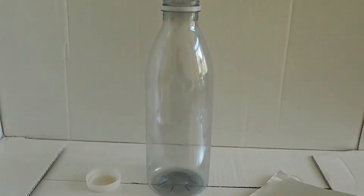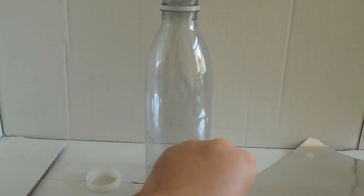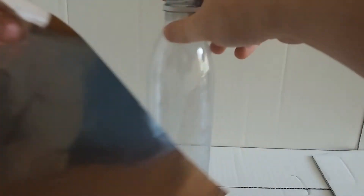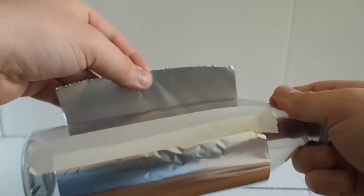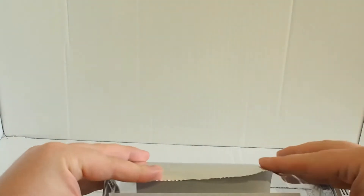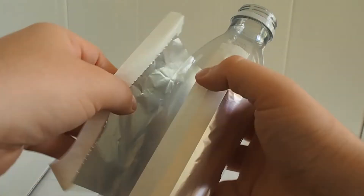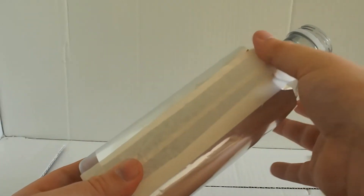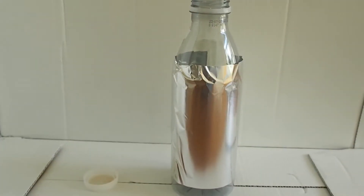I'm going to get a bit of tape — this is just some masking tape, only because it's what I've got available. I'm going to stick it part down on one side so that I can tape my bottle. I'm not fantastic at crafts, so please don't judge me too harshly. I'm just going to wrap it around. So we've got our foil attached to the outside of the bottle.